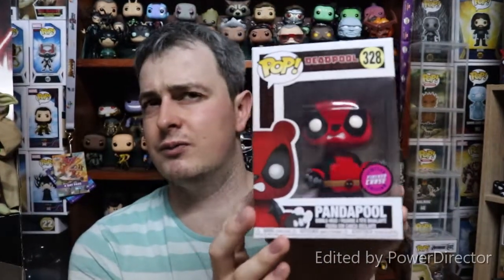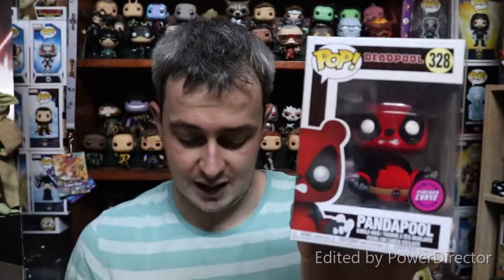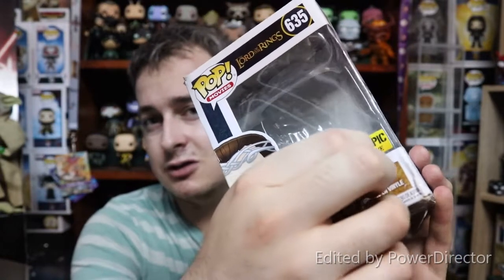I'm going to quickly show you a sticker swap using my flocked Panda Pool. This flocked one was mainly only available at P&A here in South Africa, and we didn't have a P&A sticker for it. So I'm going to use a Hot Topic exclusive sticker from my Elrond, whose box got wrecked. Some people like to use a hairdryer to heat up the glue behind the sticker — you can do that, just be careful not to melt the box. What I like to do is just pick away at the edge and peel it right off.